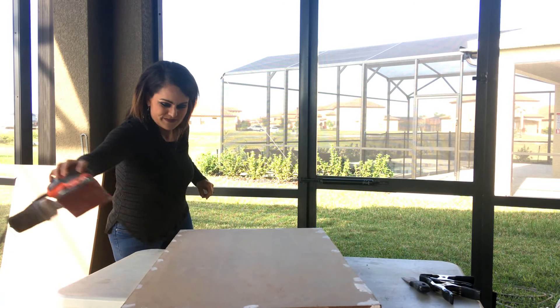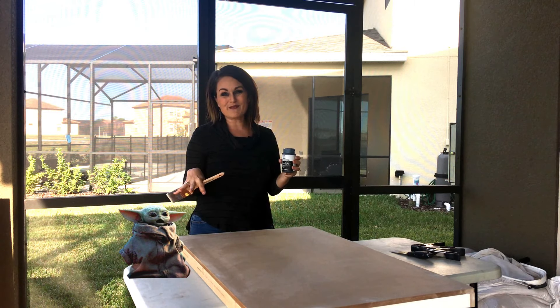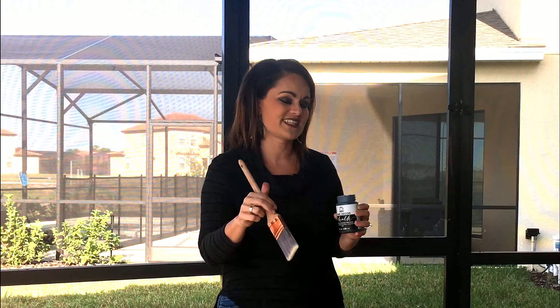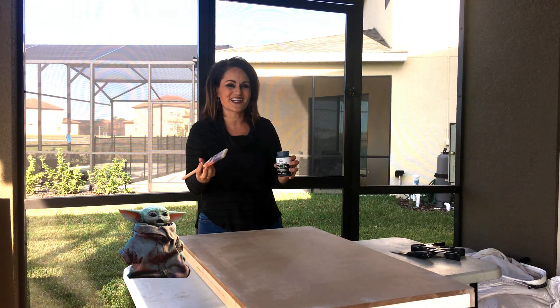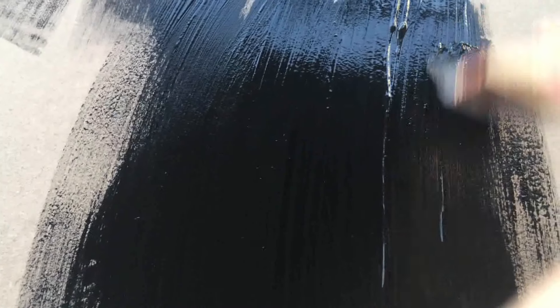Let's stand this up. Now it's time for me and Baby Yoda to get this painted up. I've decided not to drill the holes first because I think it will be easier to paint it all out and then drill holes — so the holes are going to go in kind of last. I am using Rich Black by Folk Art, their chalk paint, and we're going to get this painted up.